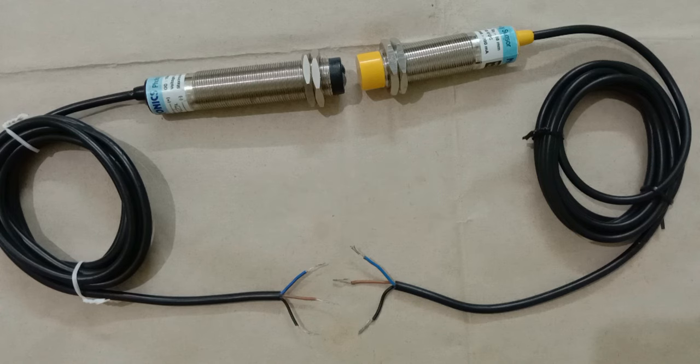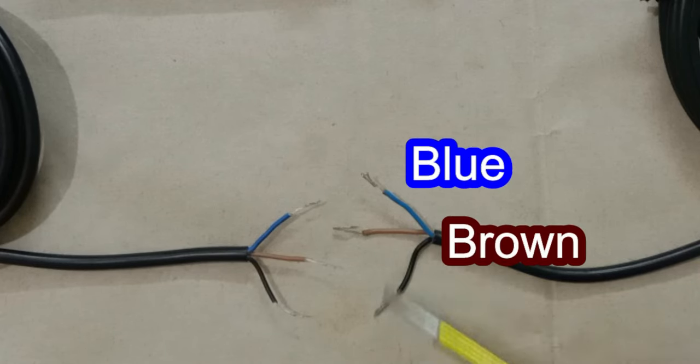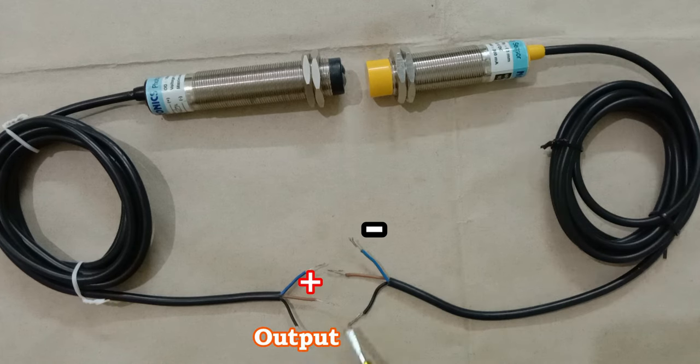Now notice one more thing — the wires of both these sensors have the same color coding. Here we can see blue, brown, and black color wires. With the brown wire we connect positive power supply, with the blue wire we connect negative power supply, and the output signal we get through the black wire.